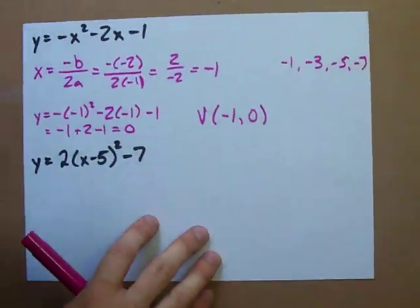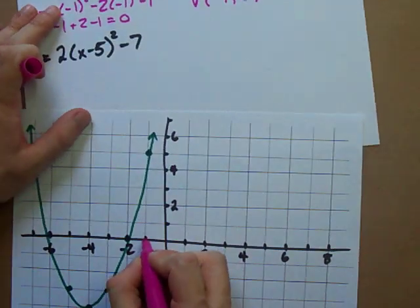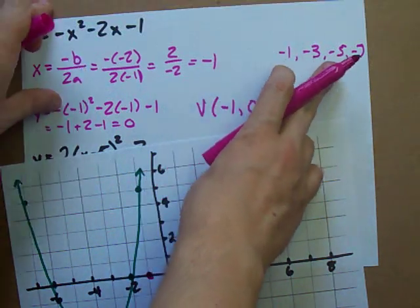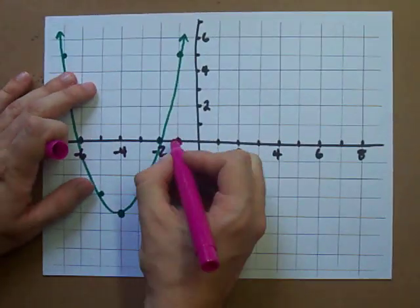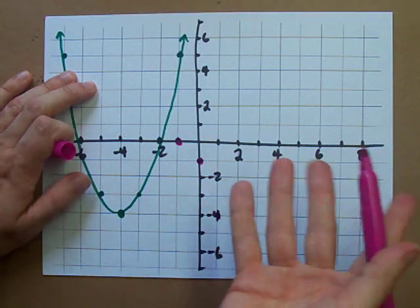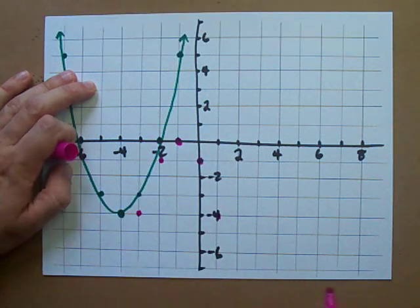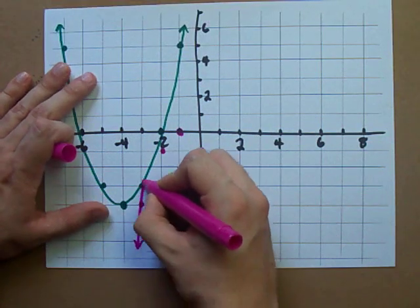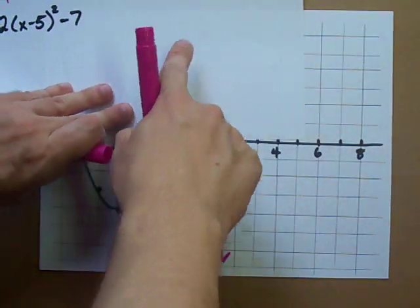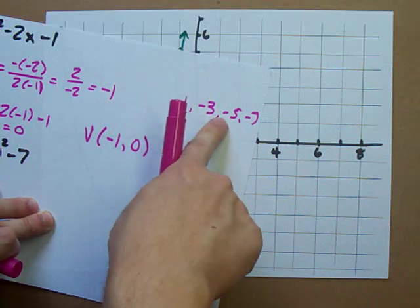Let me show you how that manifests itself. We have our vertex at negative 1 and 0 — that's here. Then we use the step pattern negative 1, negative 3, negative 5, negative 7, so we go over 1 down 1 because it's negative, over 1 down 3, over 1 down 5 — I don't have room for that, but that's life — and keep going as much as you can. Then draw a curve through those points and you have your parabola.